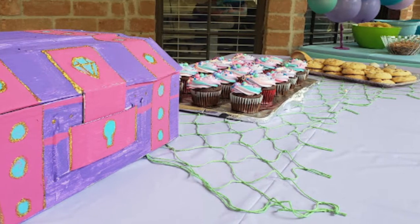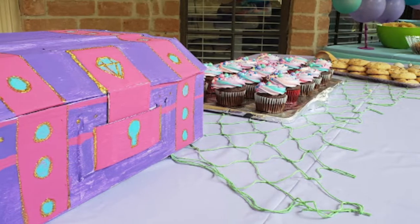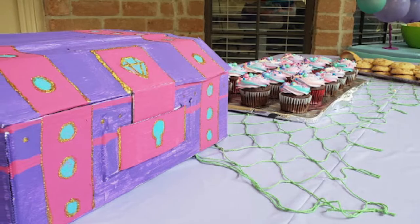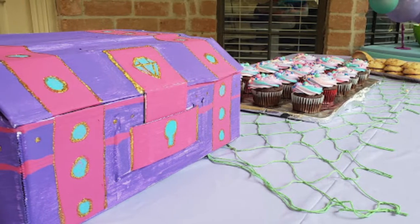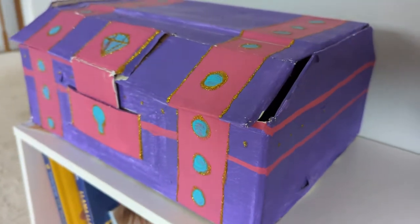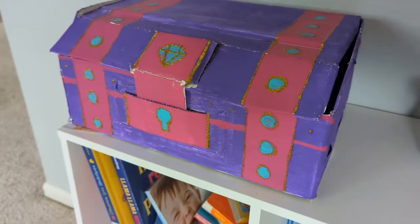Instead of a piñata for my daughter's mermaid birthday party, we chose to do a treasure hunt and I made this pink and purple treasure chest out of a single cardboard box to hold all the treats and prizes at the end of the hunt. It was a lot of fun at the party. My kids have been using it for months afterwards to hold all their dress-up jewelry and play pirates and dragons and all the things you can do with a treasure chest.